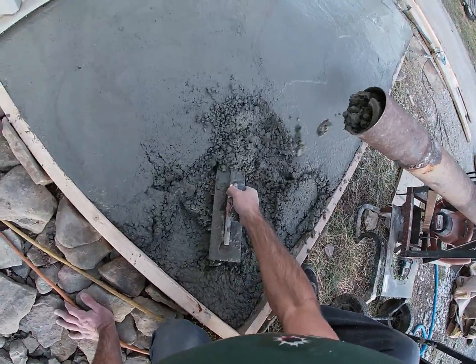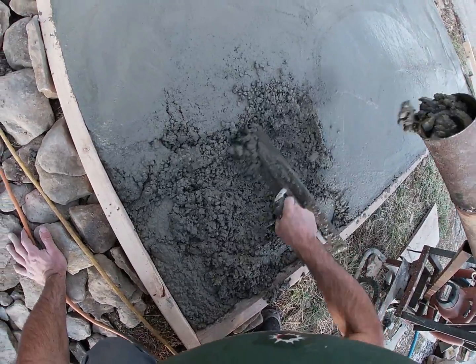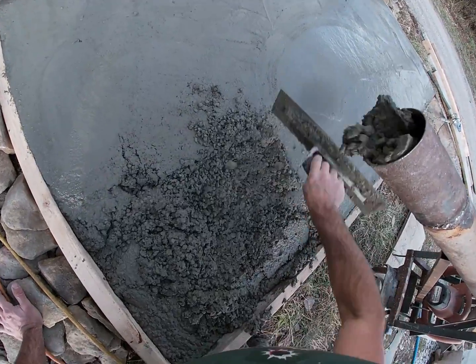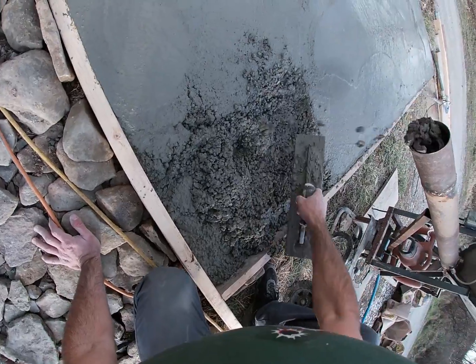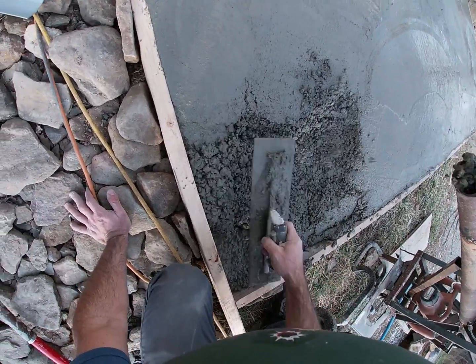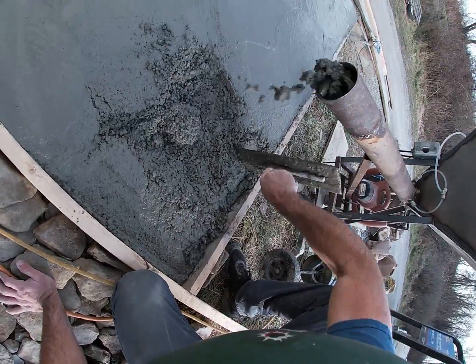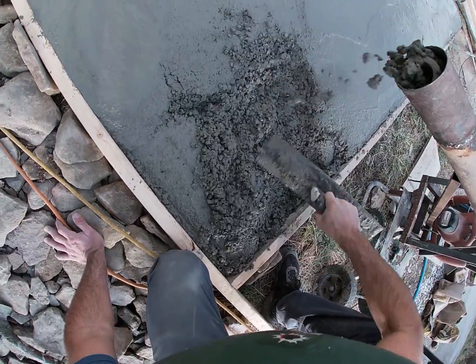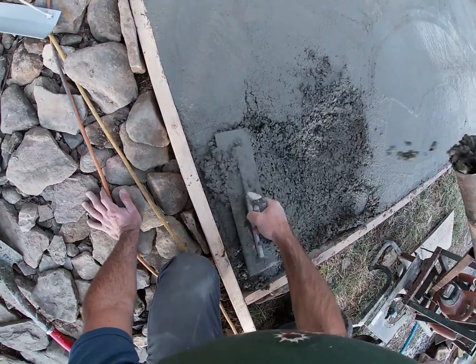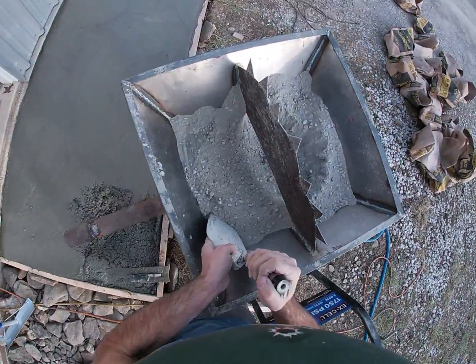That's not all that fast, but this is just a research and development project right now. That's because the auger is about two inch and the barrel's three inch. The next one is gonna be a good bit bigger — like a five inch barrel with a four inch auger or something like that — that should step up the output a good bit.